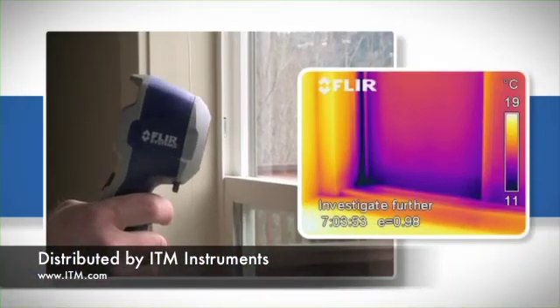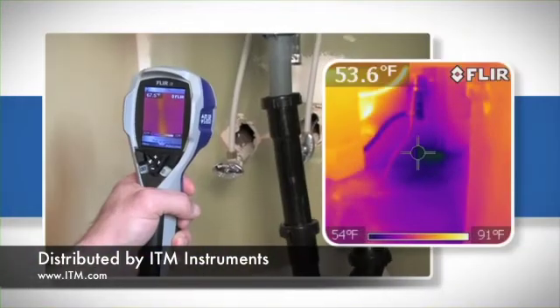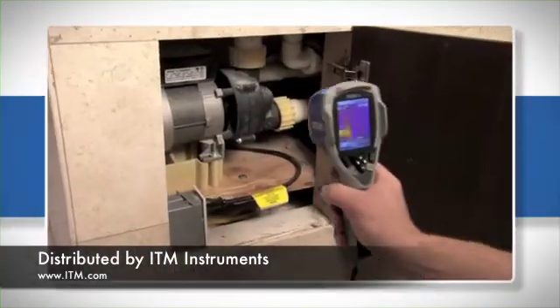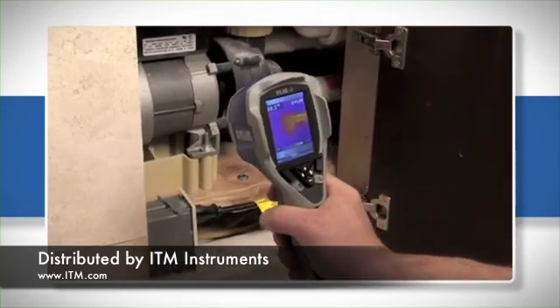Whether it's around windows or doors with failed flashing, in the roof or walls, or seeping around plumbing fixtures. FLIR's i3 — finally, a point-and-shoot thermal camera affordable enough for everyone.